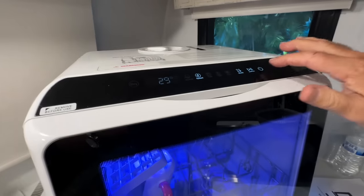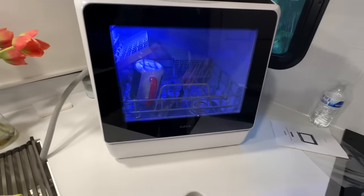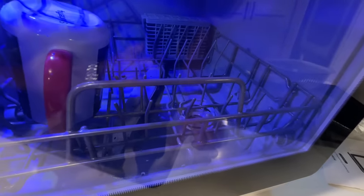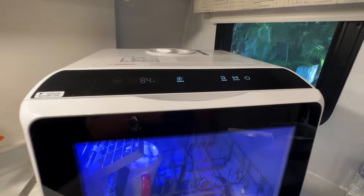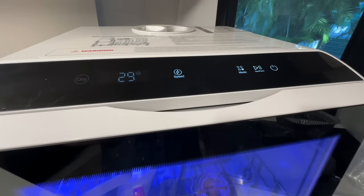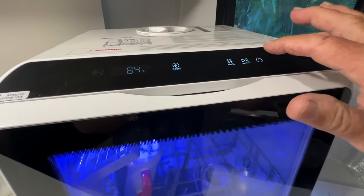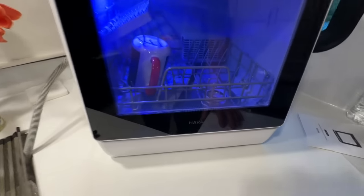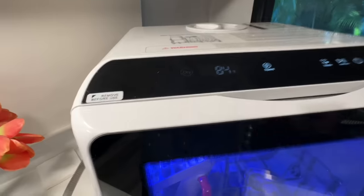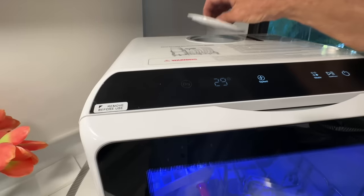We put the lid back on, give it a good seal — yeah, that's not coming off — and we hit Start. You can watch the spray arm spin through the door, which is kind of cool. After a moment, it shows it's lacking water, so we add more water.